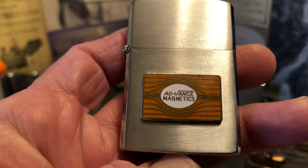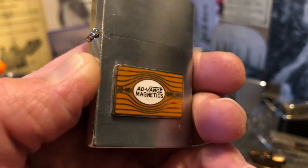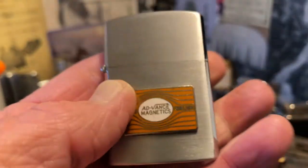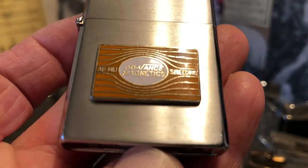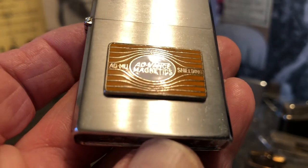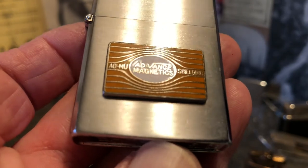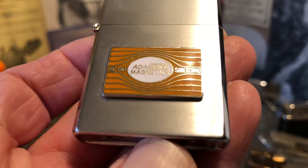It has a very cool enameled emblem applied to it, which appears to be original. That emblem says Advanced Magnetics, Admu Shielding.